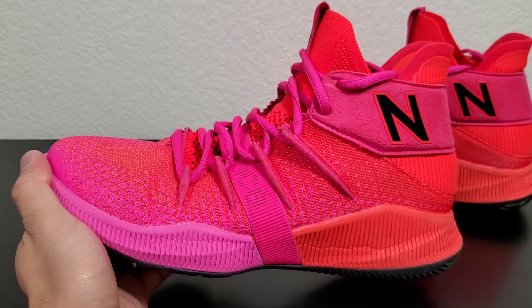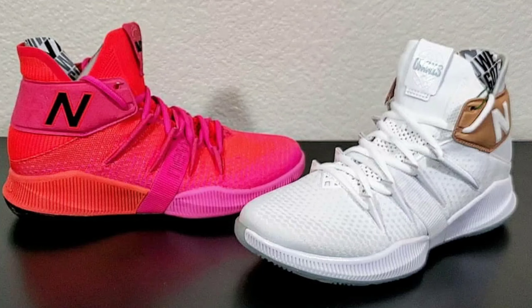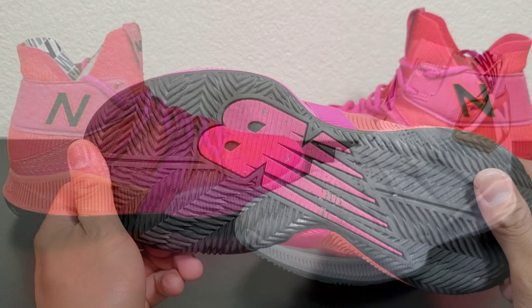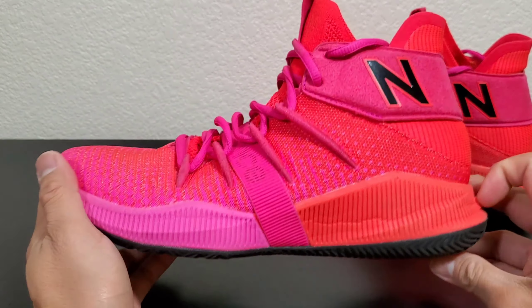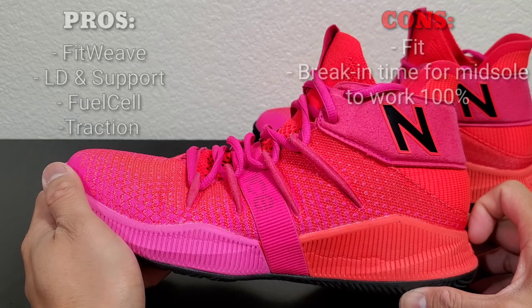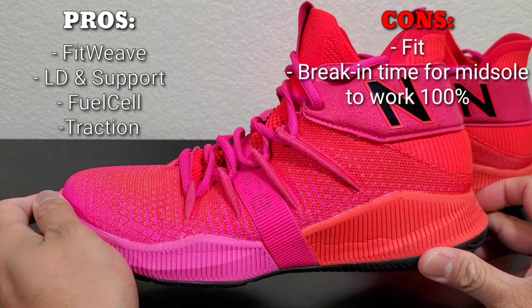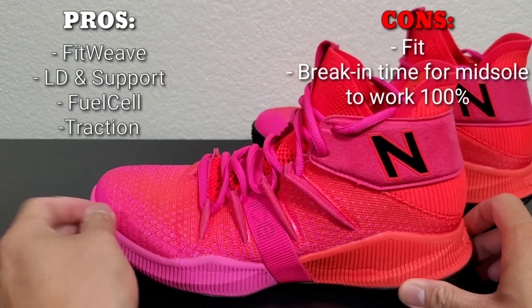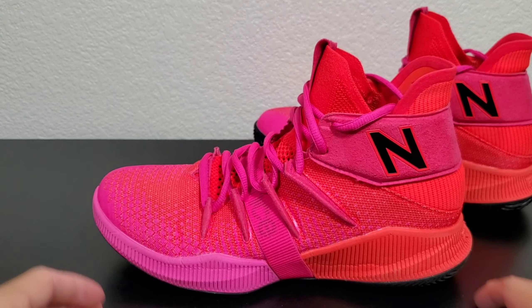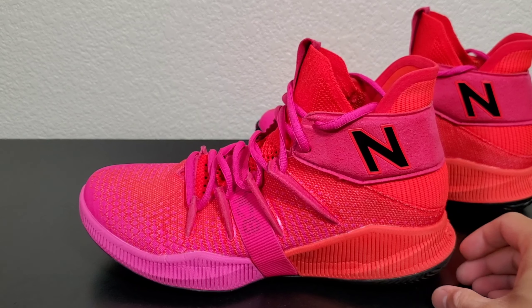This shoe is golden for $140. I didn't put the price as a pro or a con because $140 is right in the middle, but for New Balance to come back with a basketball shoe after years of not making one and come up with this — this is golden. That's my real review for the New Balance Omni S.